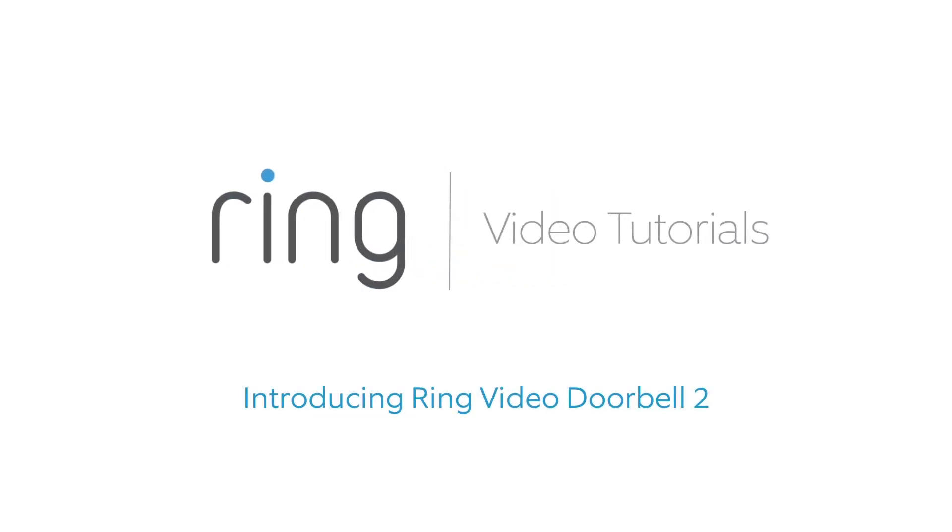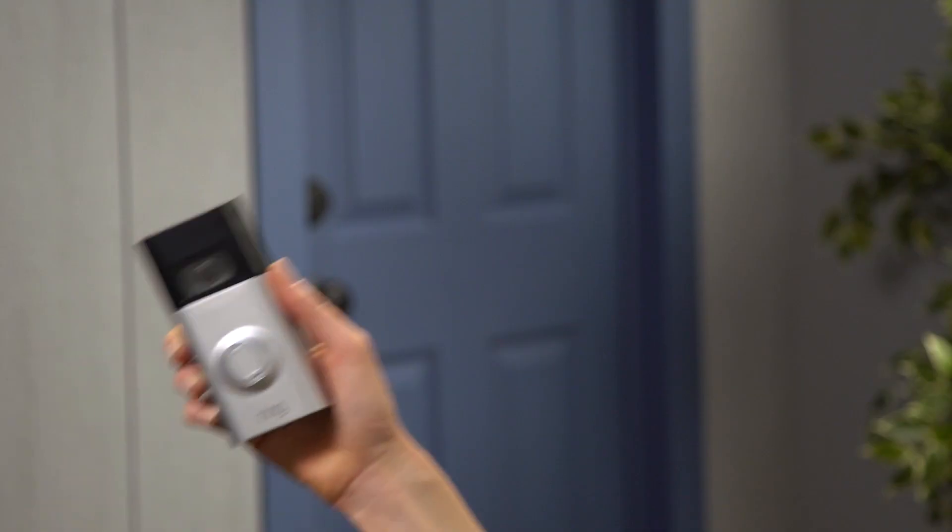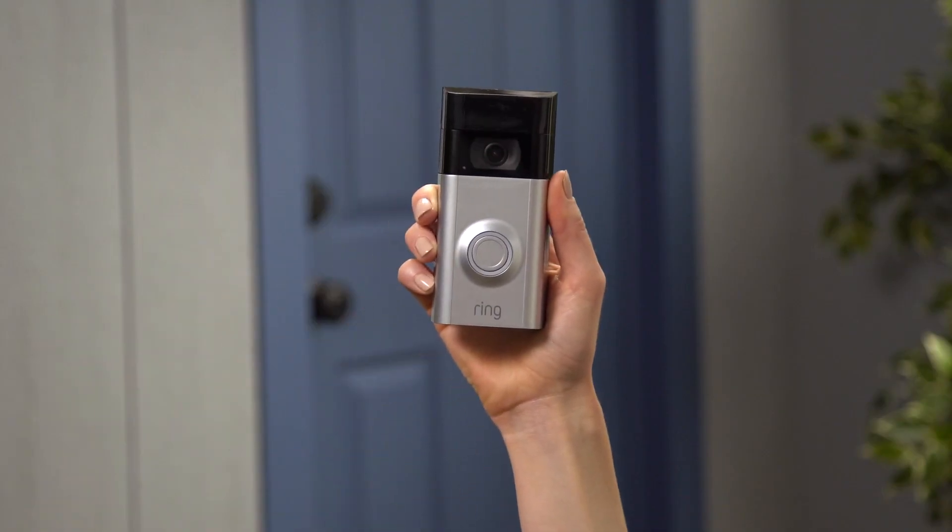Introducing Ring Video Doorbell 2. We've updated our original Ring Video Doorbell with some exciting new features. This video will highlight the differences between the two versions.